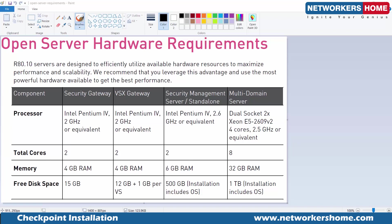If you are not using the security management server, a simple security gateway installation would only require 15 GB of space and 4 GB of RAM. We will install both the management server as well as standalone. I've tried doing the installation with less resources, and we'll see how to install the security management server and standalone on the same platform.